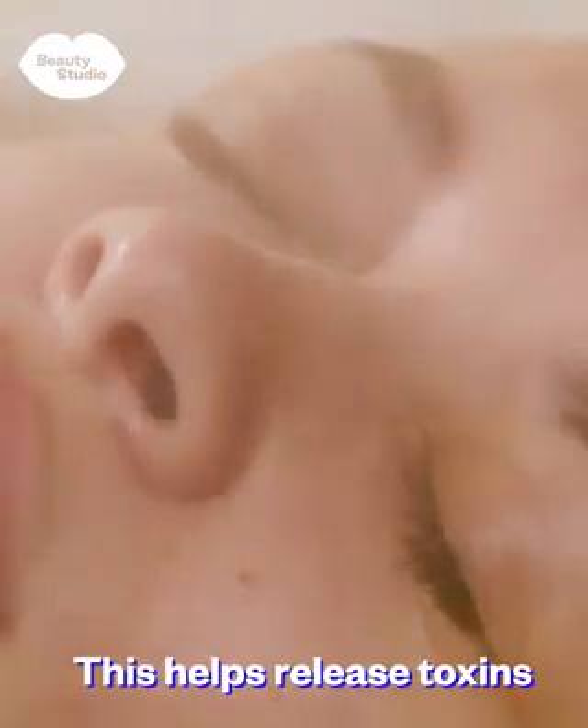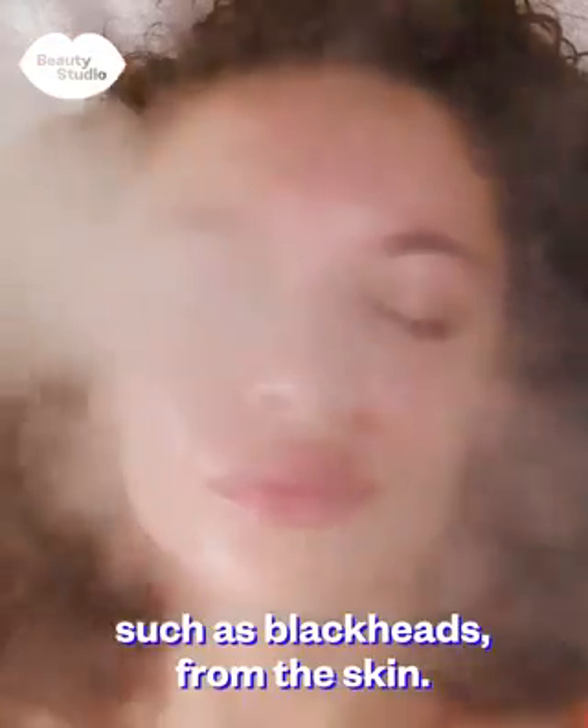Open up the pores with a facial steamer. This helps release toxins and makes it easier to remove impurities such as blackheads from the skin.